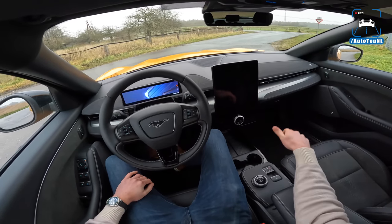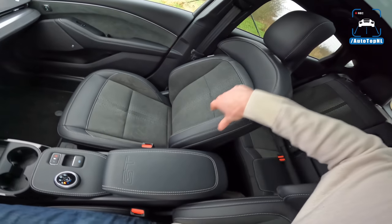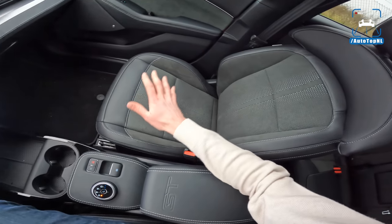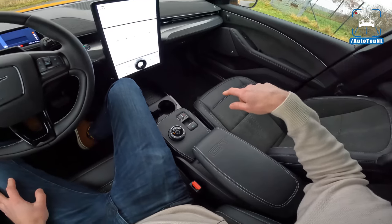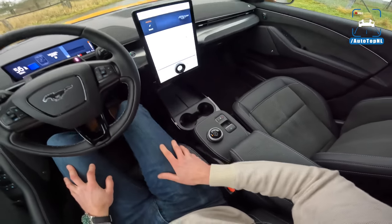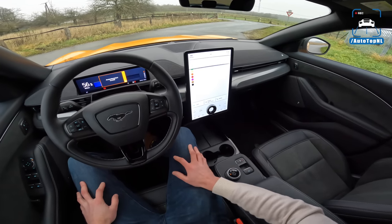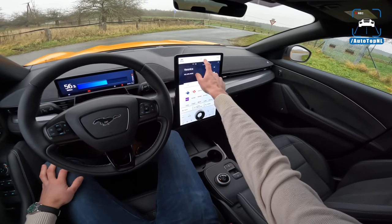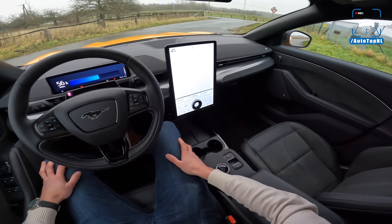On the interior, we've got these awesome Ford Performance seats with super nice shoulder bolstering. The relationship with Recaro has ended apparently, so Ford Performance make their own seats now, but I have to say these are super nice. We've got a GT logo here, some nice storage down there, a space for your phone with wireless charging. And then of course we've got this massive screen, which is sort of mandatory now in electric vehicles, but the response to your inputs is fine and I think it looks cool.